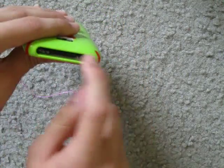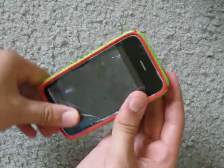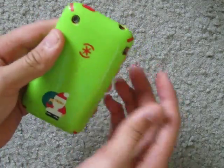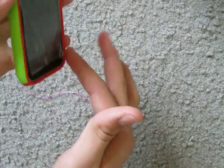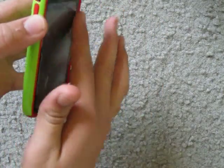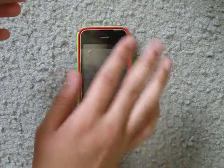Right there is a nice cutout and the camera is a perfect cutout as well. And right here it's actually popped out a little bit on the screen, so if you drop it face down then nothing should happen to your screen.